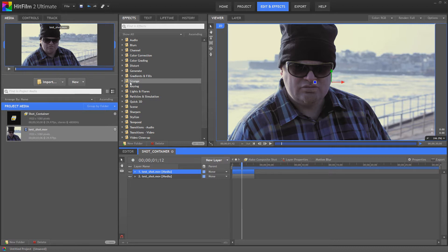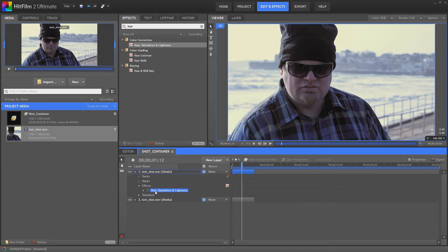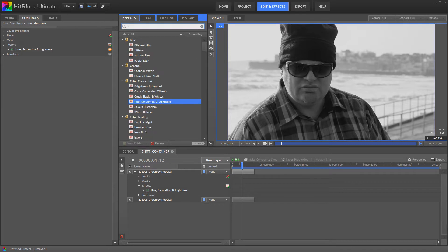So the first thing we're going to do is we're going to go for Hue, Saturation and Lightness, and we're going to go to the master and just drag the saturation right down. So we've got a black and white image, and then we're going to invert that.